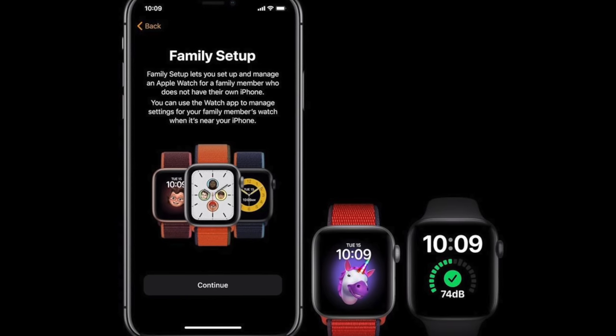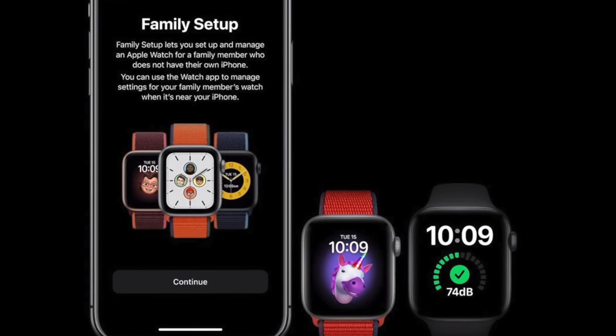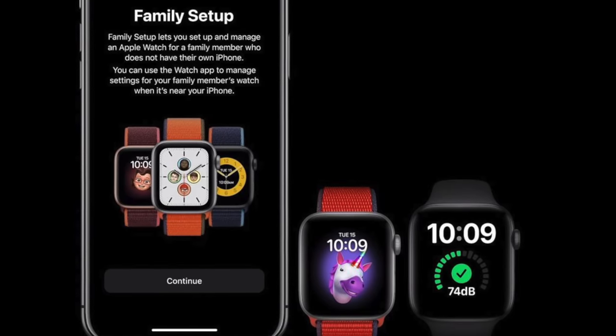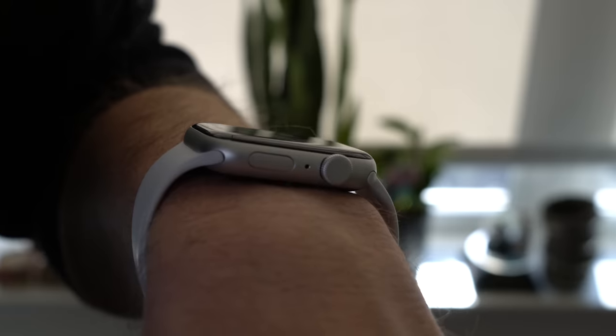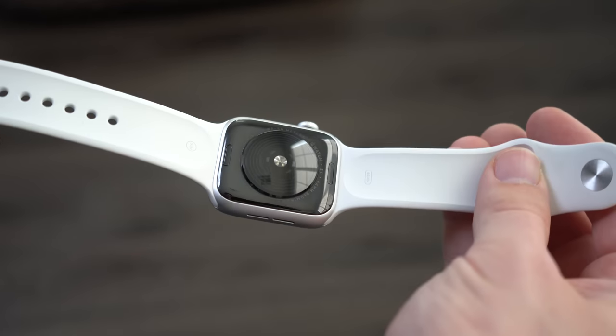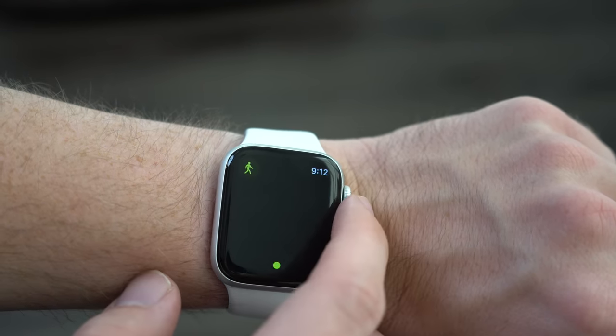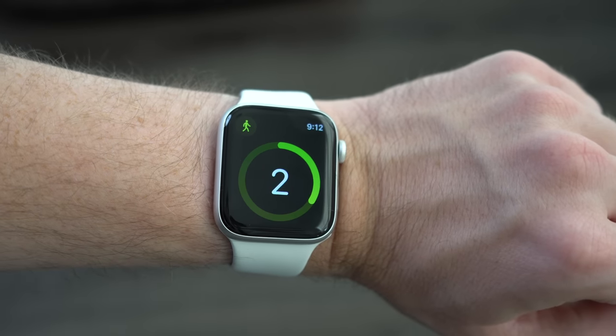It's also a great option for parents or guardians considering Apple's new family setup feature, which allows you to set up a cellular Apple Watch for family members without iPhones. Think of children who are too young for full internet access, or elderly parents who don't know how or choose not to carry a smartphone. Family setup Apple Watch plans on the SE would be a great fit for them. And I think that's what a lot of people are missing about the Apple Watch SE — the importance of making Apple Watch's core features and functionality available to the broadest audience possible.